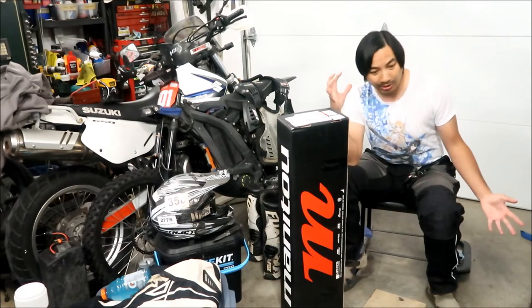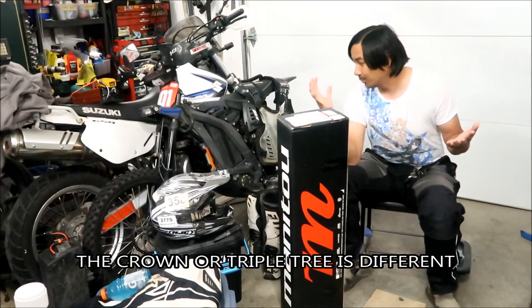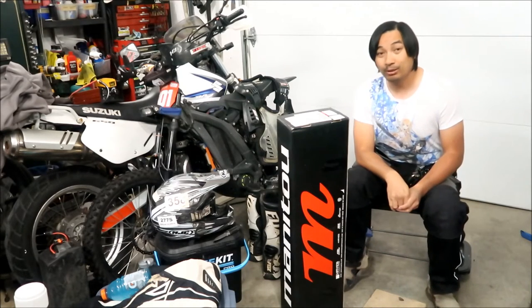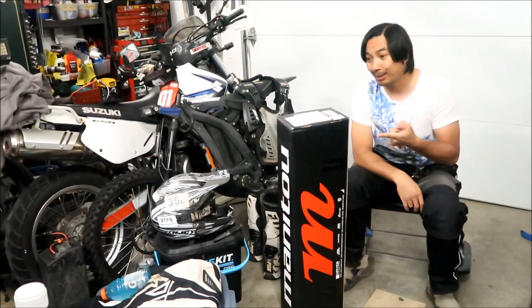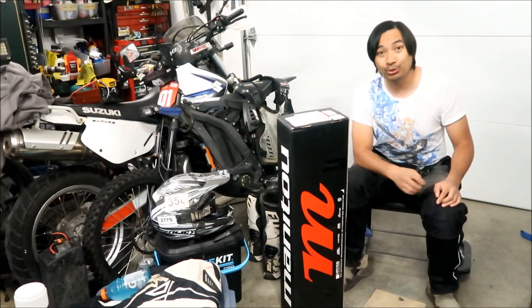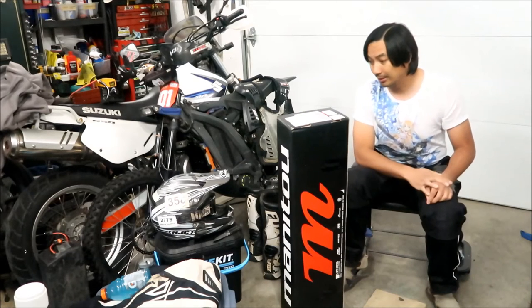I did not get the 27.5 because the 29-inch is supposedly a little bit longer, which will make the front taller, but that's okay — I already have a lifting link for the back. It looks like they sent me the Expert instead. I didn't pay for the Expert — I paid about $1,300. The Comp is $1,200 and the Expert is about $1,500, so it's an extra $300. The Pro is $2,000.